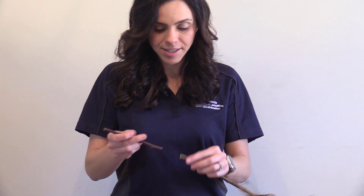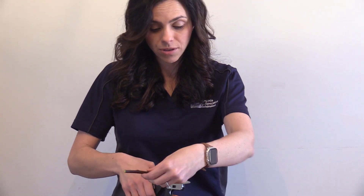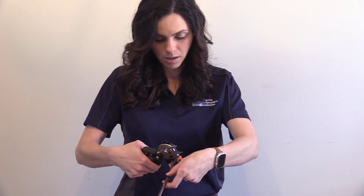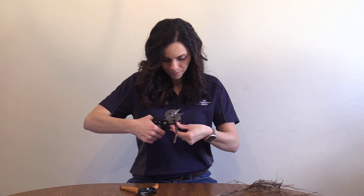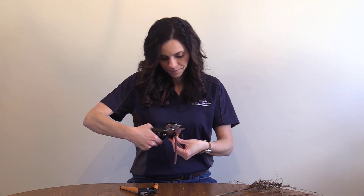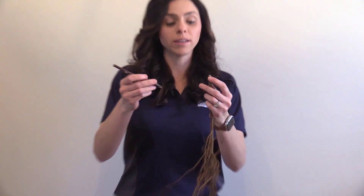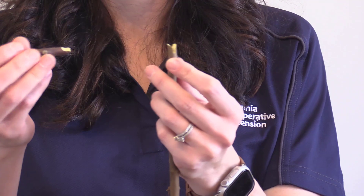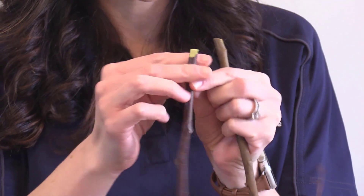The next thing I need to do is make a corresponding cut on my scion wood. Since I went in this direction with my rootstock, to make sure those buds stay in alignment I'm going to put the scion in the opposite direction. Again, I'm trying to center that on the cutting bar as much as I can. Now you can see that I have what looks like two puzzle pieces, with my cambium layer running right along here directly underneath the bark on both pieces.